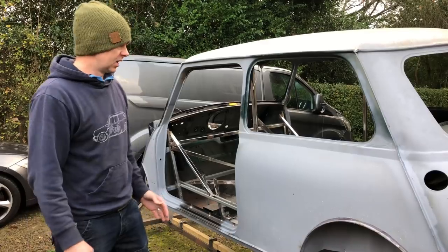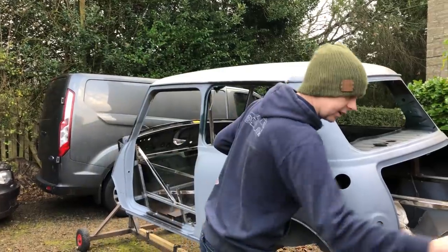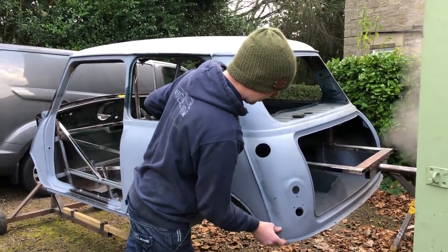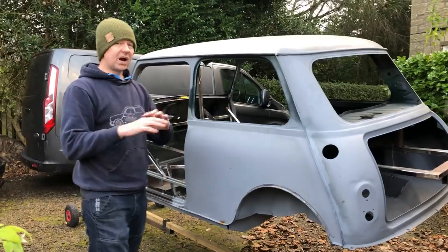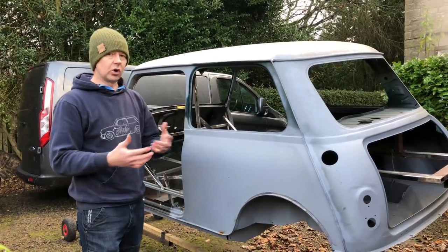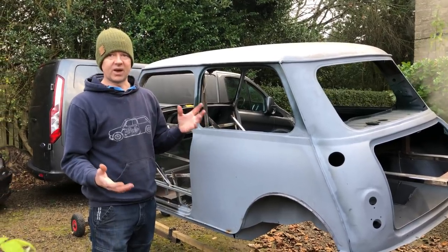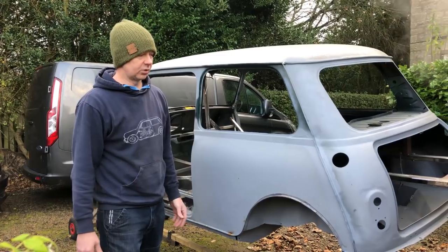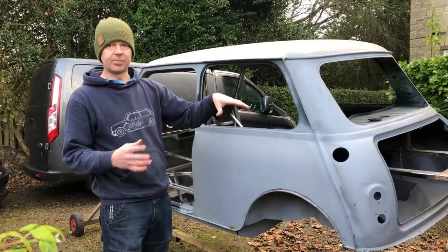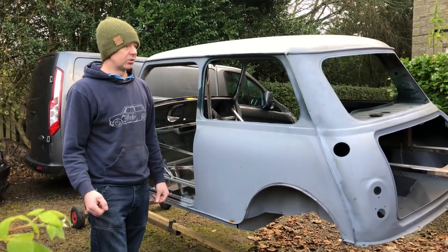One thing I forgot to mention - when we did the back we replaced the rear hinge panel and the bottom corners with repair panels, done in sections. You can buy a whole back panel from Heritage, but we haven't got an endless pot of money so we're basically doing things on a budget. There are areas we could do faster and probably use better materials, but there's a limit to how much we can spend. There's a lot of fabrication involved and we've learned a lot - it's quite nice to watch it all take shape, and actually good fun doing it.